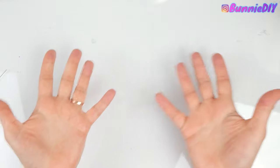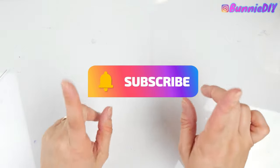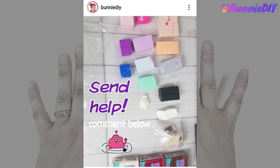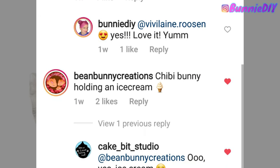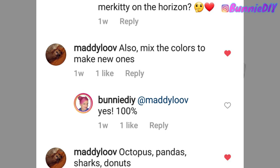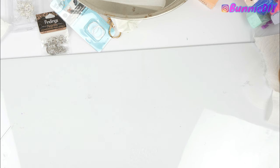Hi Coffee Beans! How's it brewing? Today I'm going to be attempting some clay charms. About a week or so ago I asked you guys on Instagram what kind of clay charms you'd like to see, and you gave me some really awesome suggestions — especially some summer themed ones, but you also suggested things like cakes.